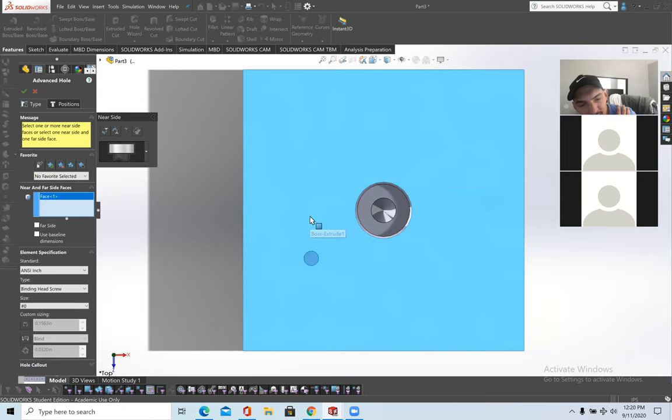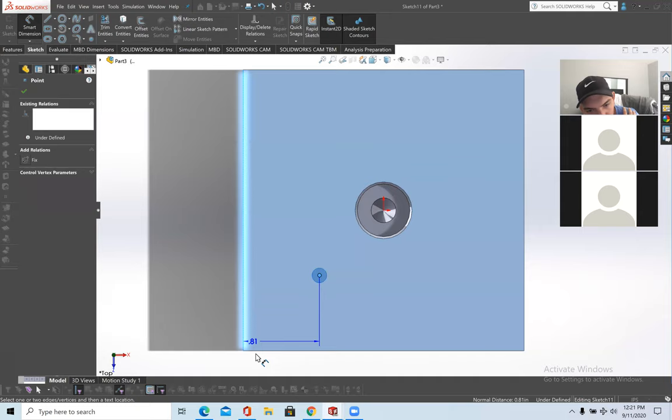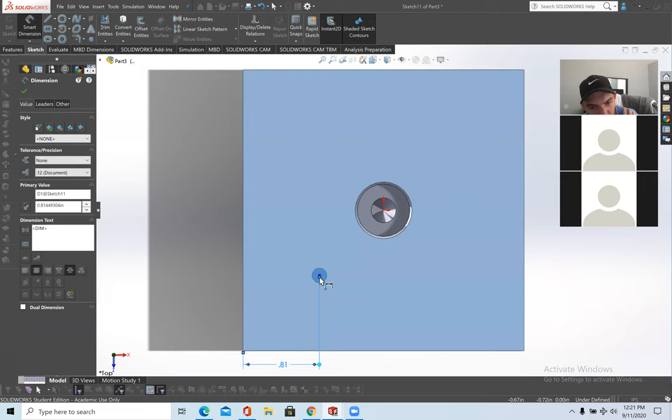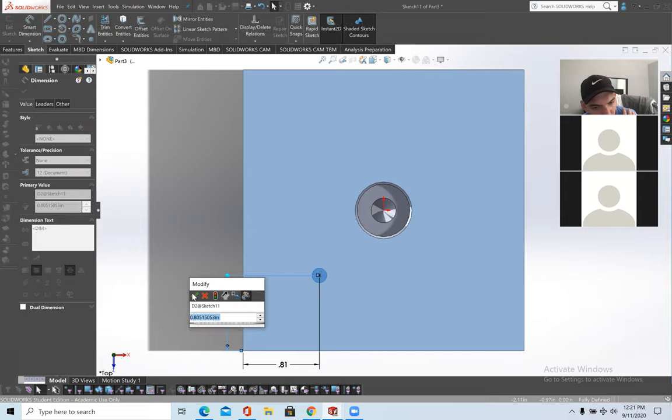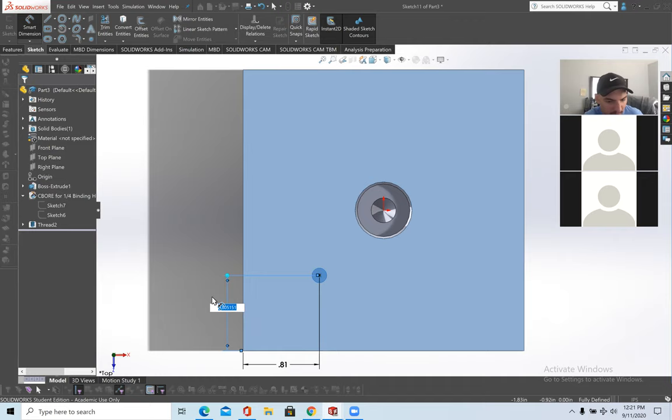Click on the face you want the hole on — now the hole is on that face. Then position it. Last time I positioned by relation to the origin; this time I'll use dimensions. Click where you want it, use Smart Dimension from edge to edge — let's say 0.81 inches from each of the two edges. You can click and edit that value to whatever you want.